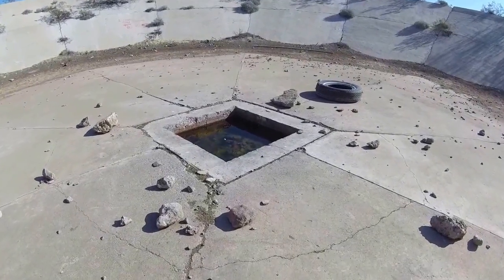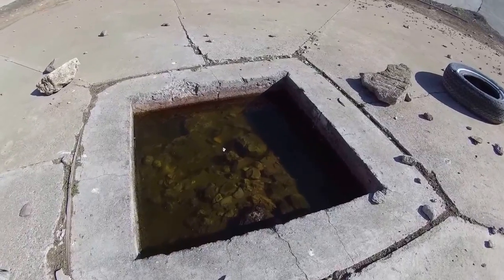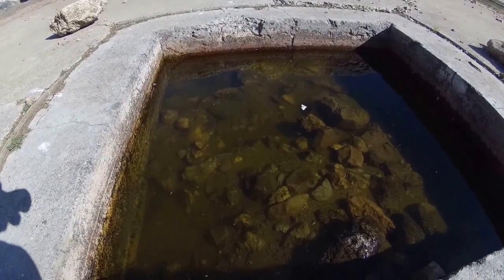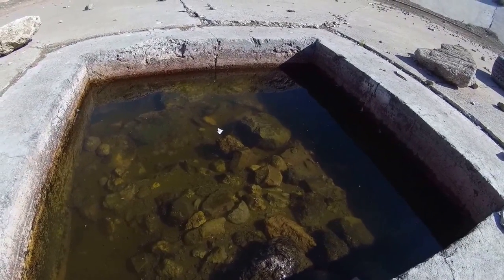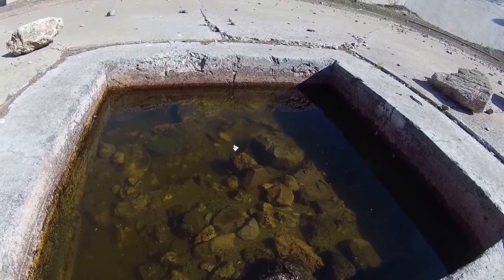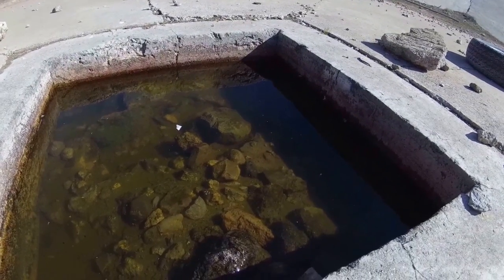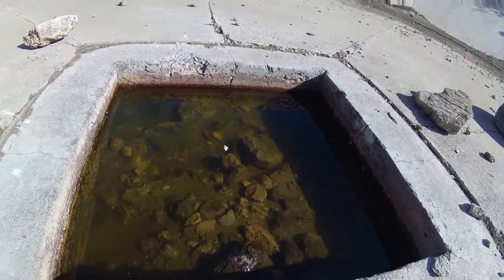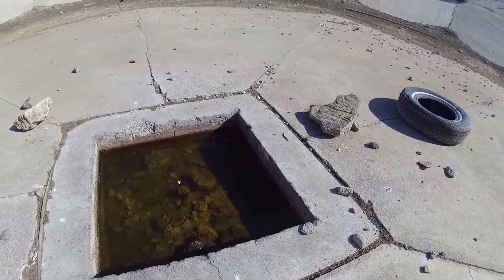So there's water in the middle, and I don't see any signs of life in there. I imagine this dries up completely during the summer, but we've had some rain this winter so I guess it just naturally collects here.